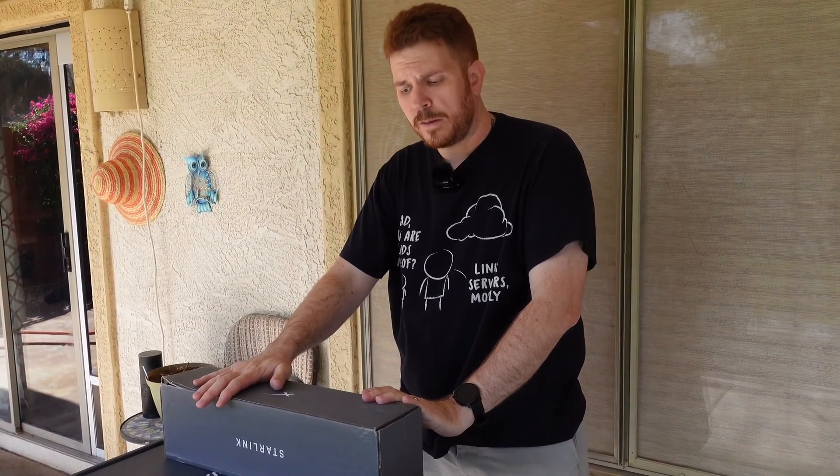I signed up for Starlink the day it was released. Although technically on the map it still shows that service is not available at my address, they did send me an email saying it was available for me to purchase. I only had a small amount of time to respond and buy, so I did.